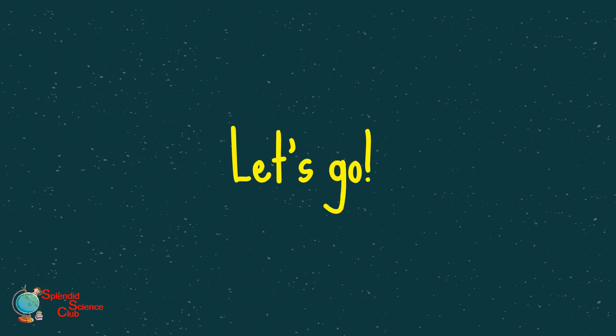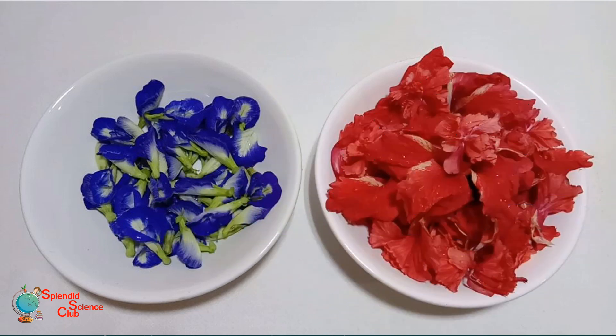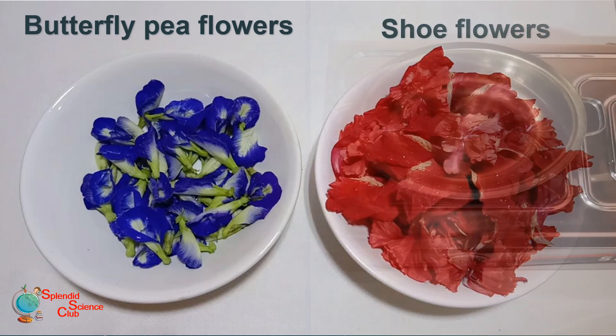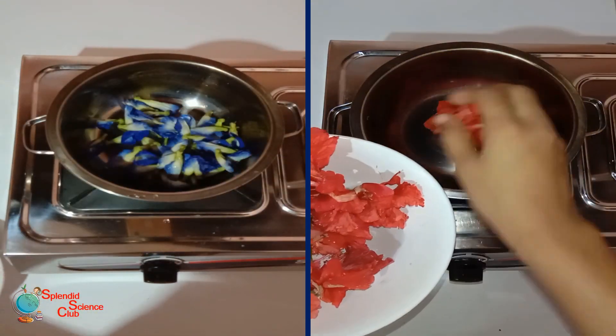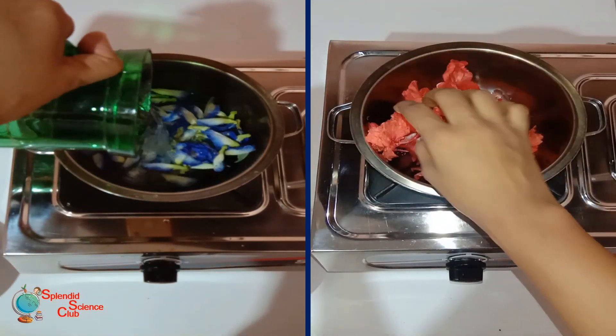Let's go and prepare the solutions. First you will need some butterfly pea flowers and shoe flowers. We have to put the flowers into a vessel and add some water, then we heat it for about five minutes till the water starts to boil.